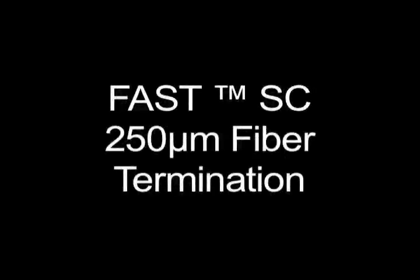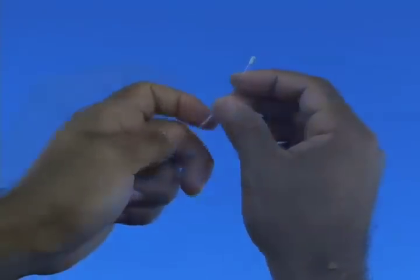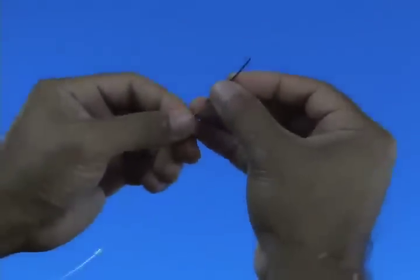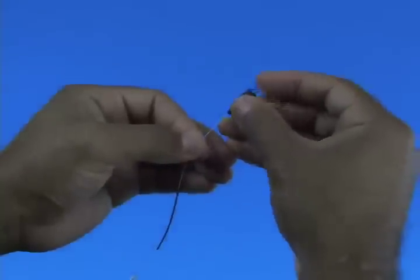250 micron fiber termination. Slide the clear protective tube, the 250 micron protective tube, and the 900 micron boot, in order, onto the fiber to be terminated.